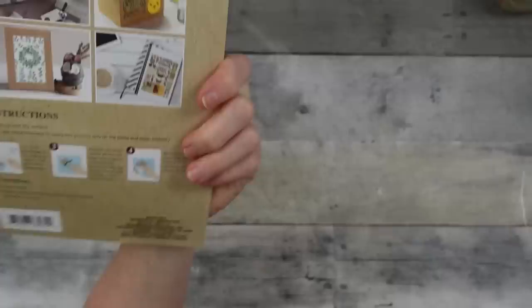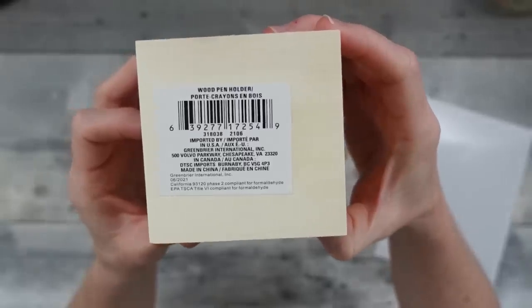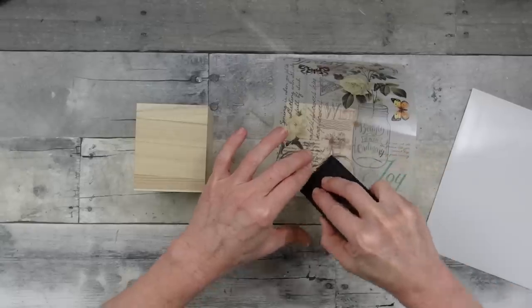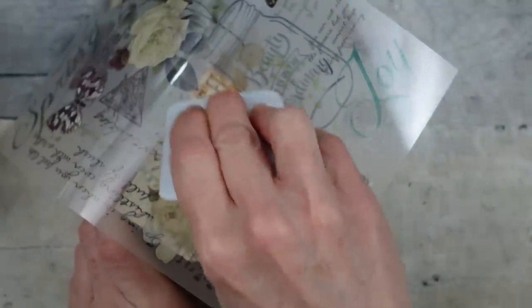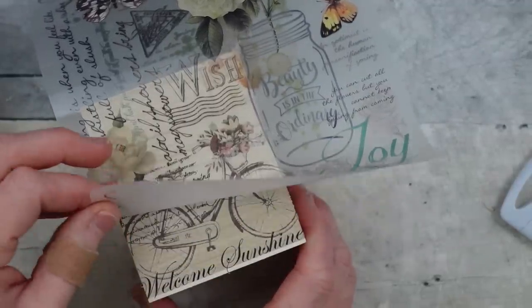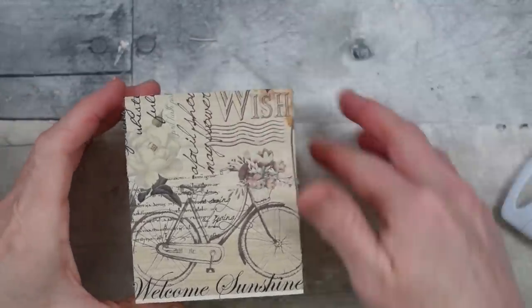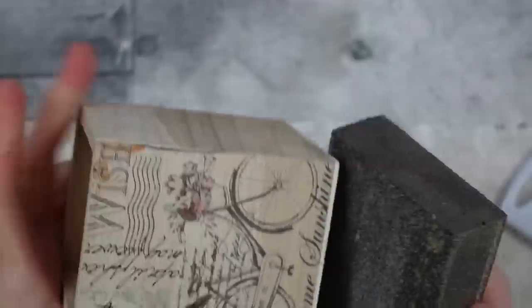We're going to use some rub-on transfers from Dollar Tree — they just peel right off the paper backing; they are beautiful with a spring motif. We're going to use two little wooden boxes, but just one transfer for this box. I'm taking little parts and sections of this one sheet to go all the way around. I started off using my Mod Podge squeegee but it doesn't give enough pressure, so I recommend switching to a Cricut-type tool from Dollar Tree — they're harder and work better. You really want to burnish it down to get a nice finish.